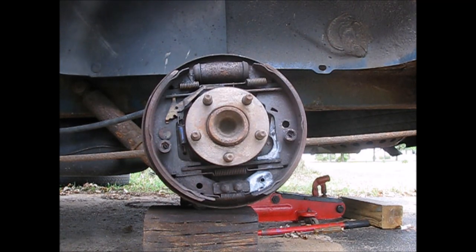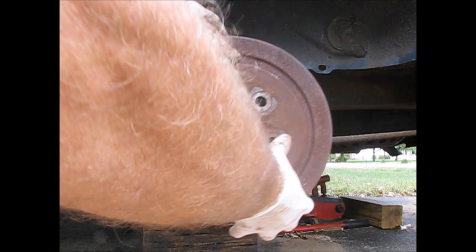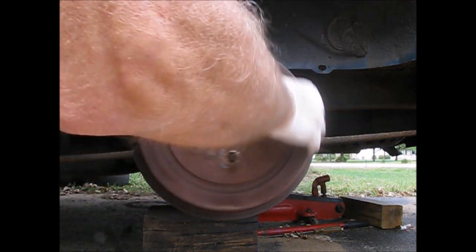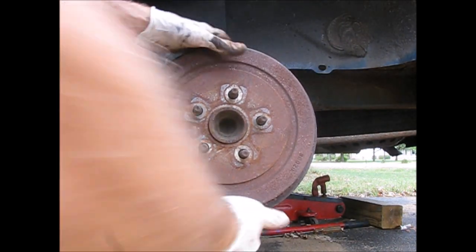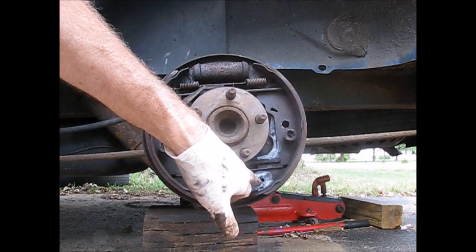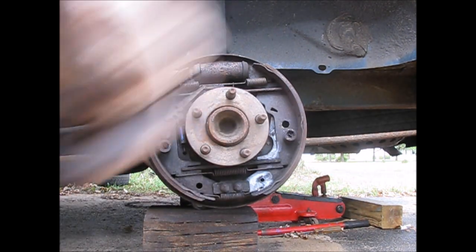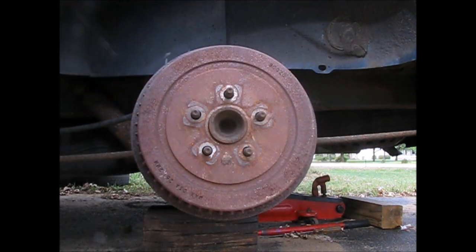We're all done now. When you put it back together, adjust the star wheel back in the other direction so that when you push the drum on, you're basically very close to the final position on the brake shoes. We also lubed it up — I've got some lithium grease in here so it all moves freely now. Just bolt it back up, torque everything back, and we're all set. Thanks for watching.